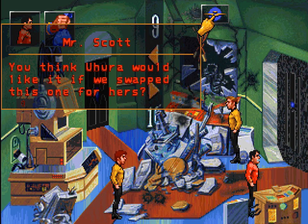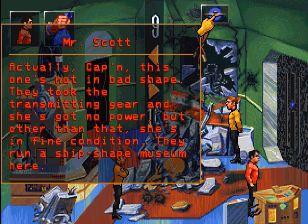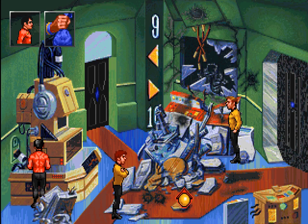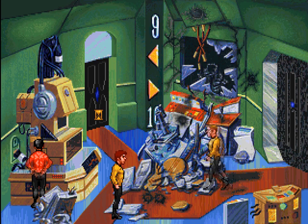You think Uhura would like it if we swapped this one for hers? Scotty, I never took you for having a death wish. Actually, Captain, this one's not in bad shape — they took the transmitting gear and she's got no power, but other than that she's in fine condition. They run a ship-shape museum here. So that's another option if we can replace the necessary parts and get power. But we can't get what we need from this room, so let's see what we can find through this door.